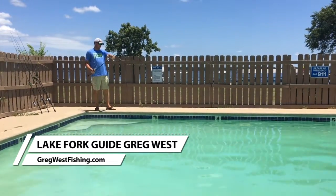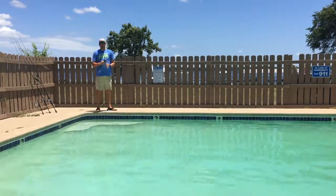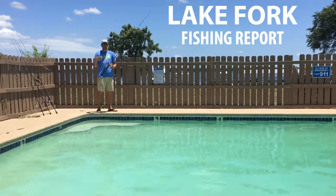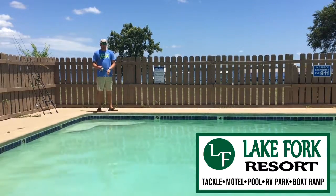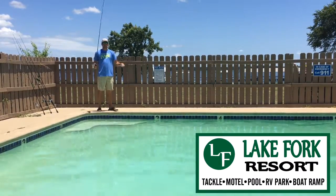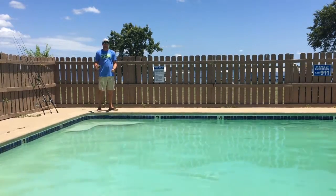Hey guys, Lake Fork Guide Greg West here. We are at the end of June coming into July. I wanted to give you guys a little fishing report at the first of this month, and I wanted to come back at the end of this month to update y'all a little bit on how I'm catching them and give y'all a demonstration on different techniques, styles, baits, and how I'm fishing them.